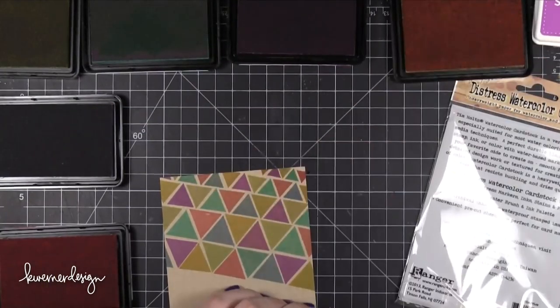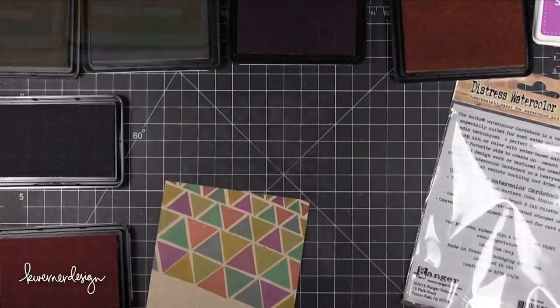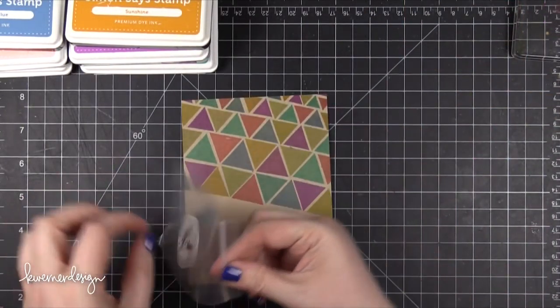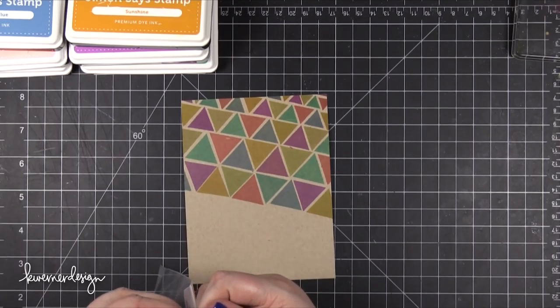You'll notice that some of my triangles aren't spaced evenly — I decided to just not worry about that. It still looks pretty cool. So now I'm going to take this die from Simon Says Stamp. This is the On Edge Thankful Die.